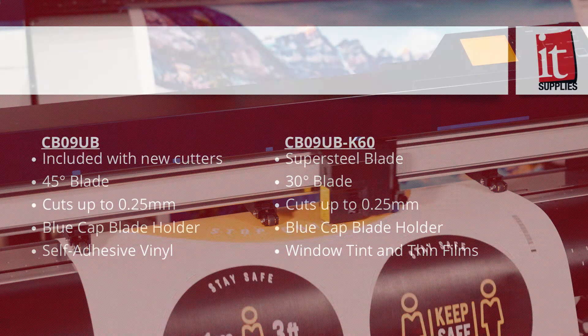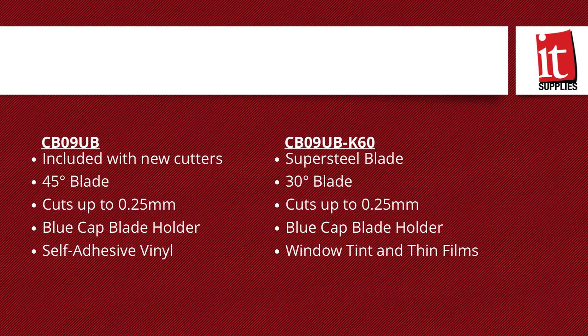Starting with the first one, the standard 45-degree blade, which is included when you purchase a new Graf-Tech. It's perfect for cutting most things like adhesive vinyls, cut vinyls, and any application really up to about 0.25 millimeters. Graf-Tech does a nice thing for you — they color coat their blades. This blade is a blue cap blade, and you'll notice that on the ABS tip blade holder.